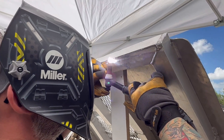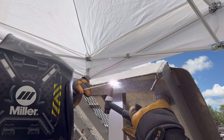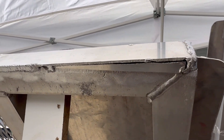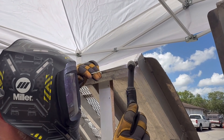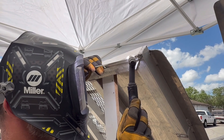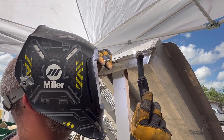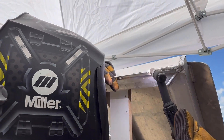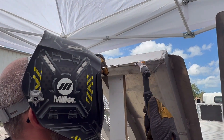By tacking this over the gap it gives us a little bit of a structure to weld on top of instead of trying to weld over a big giant hole. It seems to me that there are a lot of welders out there that are very intimidated by welding aluminum. TIG welding aluminum is a very difficult process and it takes a lot of time to learn and a lot of practice. It also takes a lot of patience.